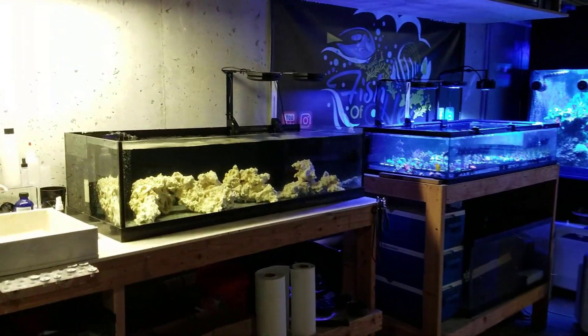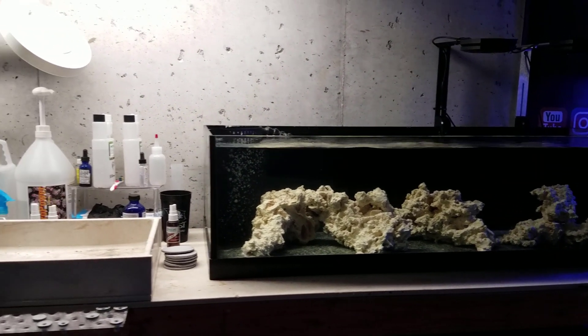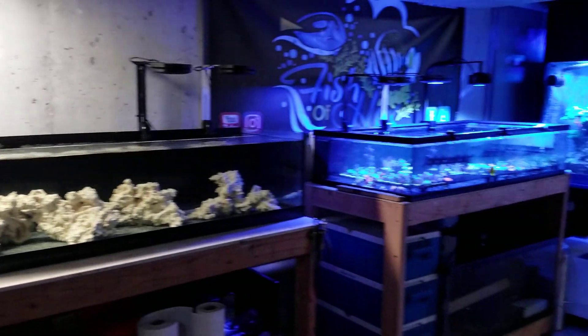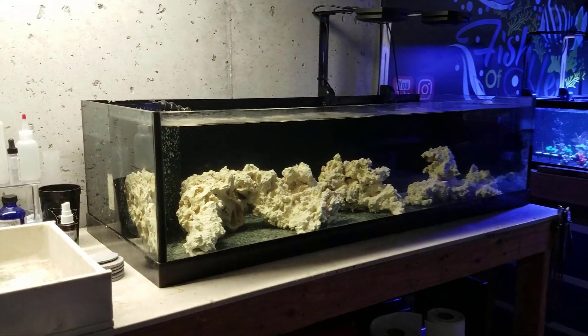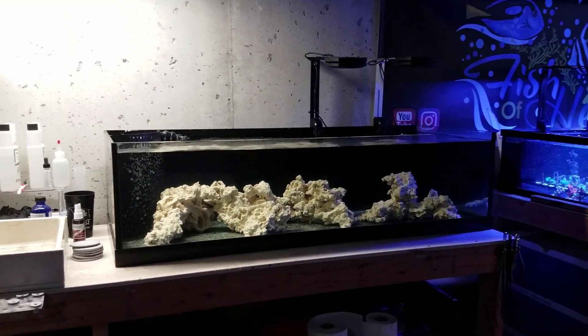What's up guys, welcome back to Fisher Hex, my name is Travis. In today's video we're going to be doing an update on our new shallow reef. This is a Deep Blue rimless 40 gallon tank. If you missed the previous videos where we attached this tank to our 300 gallon reef, did the aquascape test, filled it, and attached it to the complete system, I highly recommend checking those out so you can see how the whole system started from the very beginning.